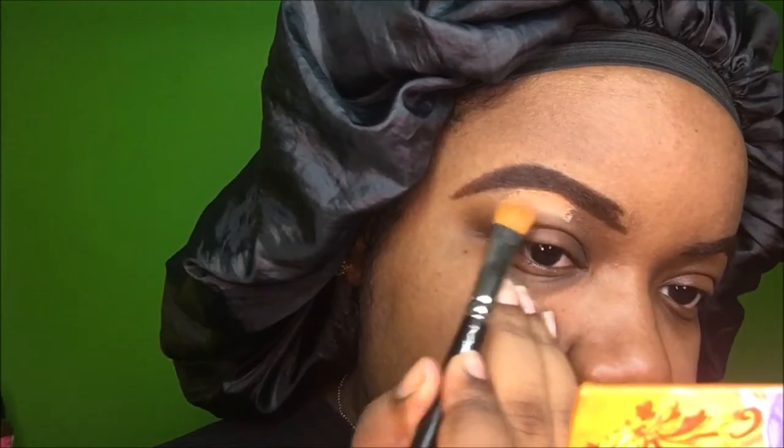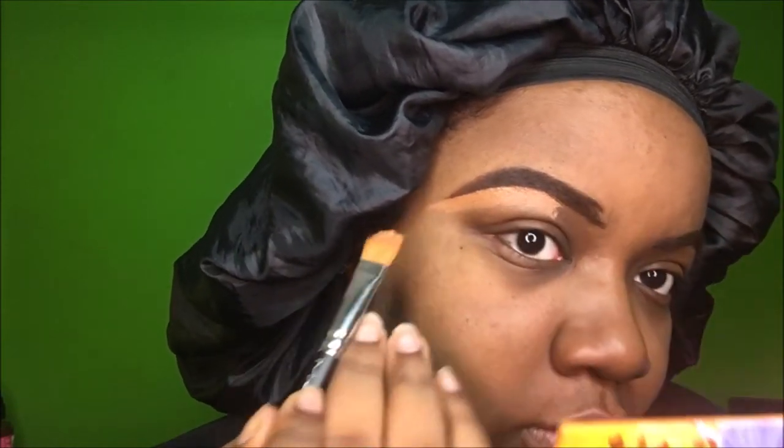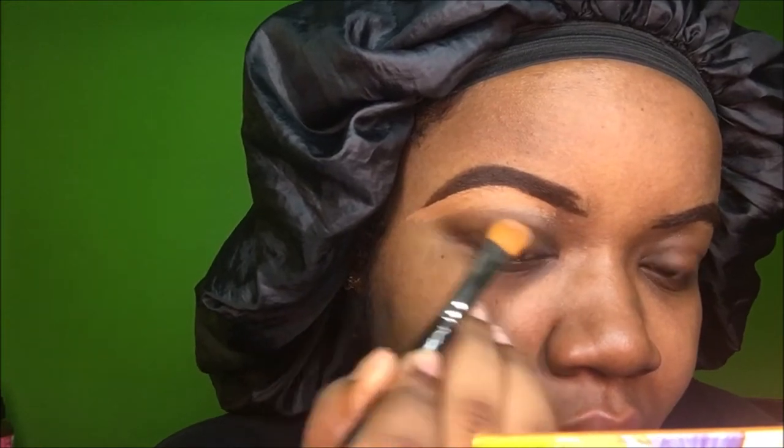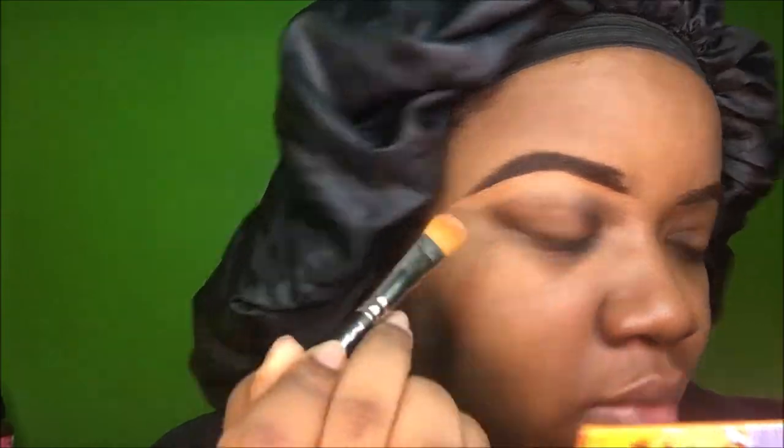To carve them out I'm using my Makeup Revolution Conceal and Define concealer in color C13. I always start on the bottom and carve it out because I like my eyebrows to be nice and sharp. I'm using a MAC 252 brush on the bottom of my eyebrows and then a different brush on the top.